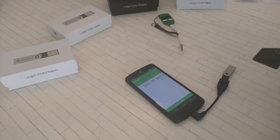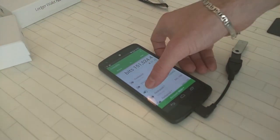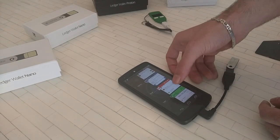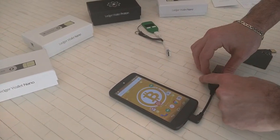Seems to have some slight connection slowness. And now the most fun one — NFC.